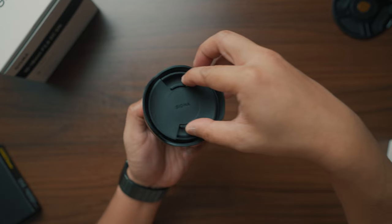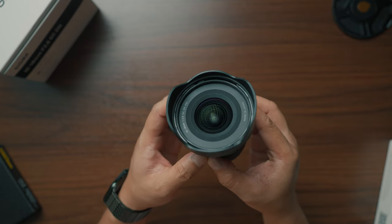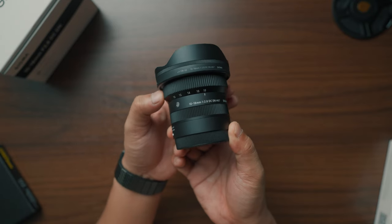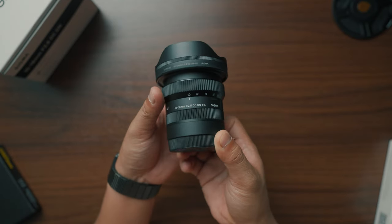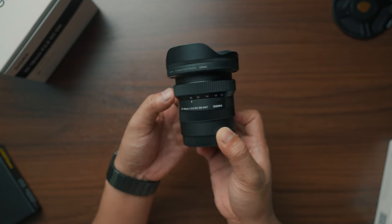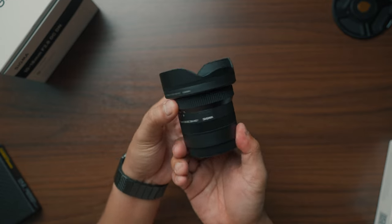For the build quality, I'd say you get what you pay for. It's not the most premium piece of glass, neither the most inexpensive in terms of the feel. It doesn't have any custom buttons, dials, and switches. It extends when you zoom out — the base form is at 18mm and the extended form is at 10mm. Nonetheless, it's perfect for travel since it's very compact and built to last.